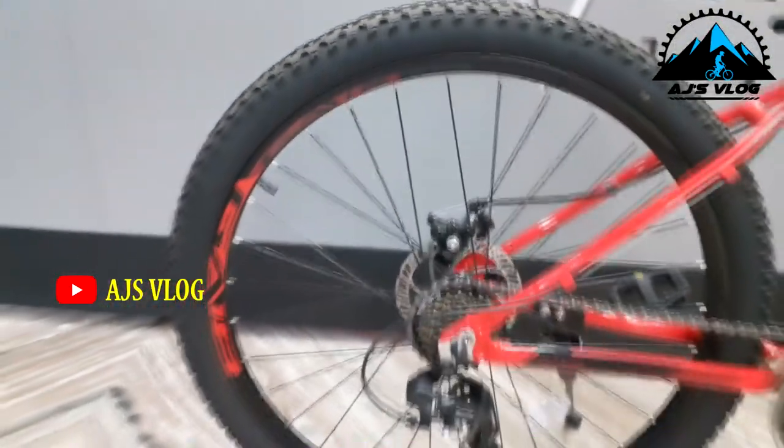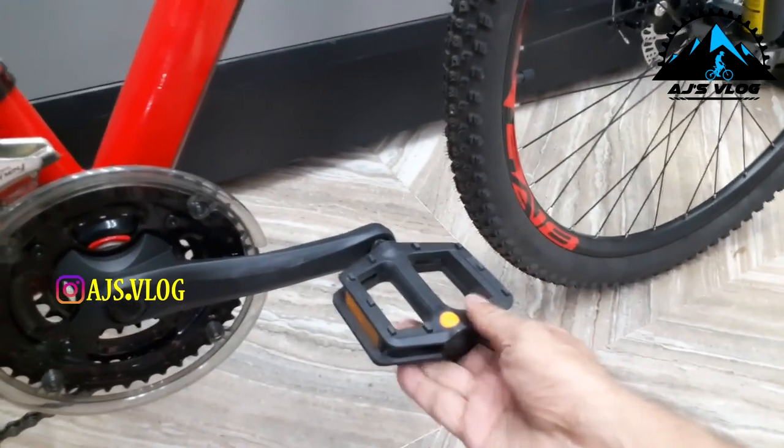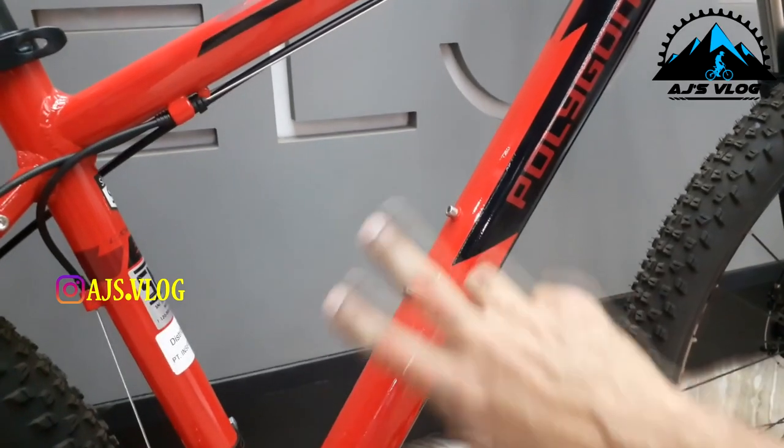The 27.5 inch tires are mounted on double wall alloy rims. Braking is provided by mechanical disc brakes from Tektro. Plastic pedals are standard with a single accessory mounting point. Quick release levers are available on both the wheels and the seat post. This bike weighs about 15 kgs and the Polygon Cascade 3 is priced at Rs. 28,990.